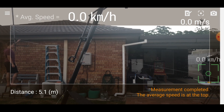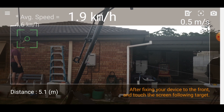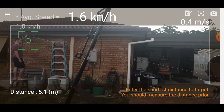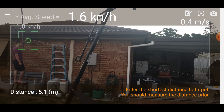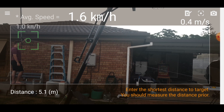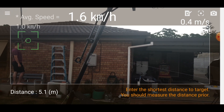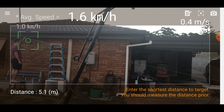Then you click on where the starting point is. When the cart starts to move, you basically just trace where that cart is with your finger, and it will tell you what its average speed is at that point.